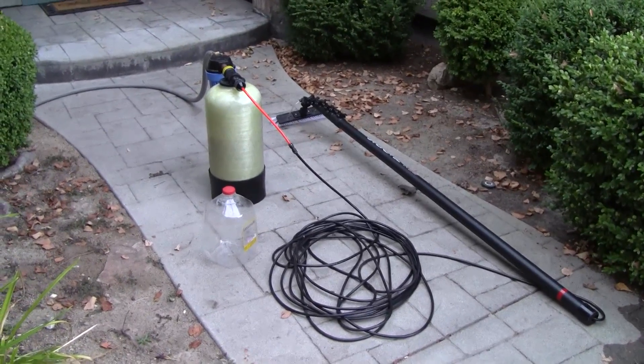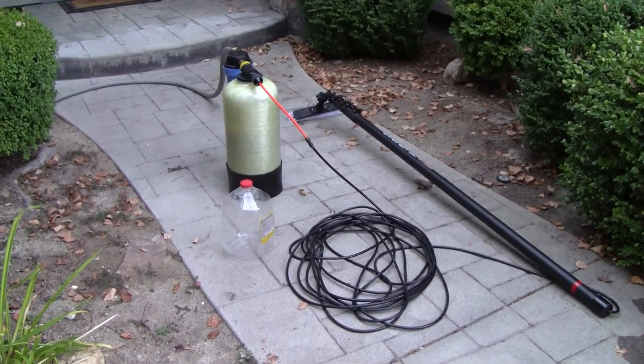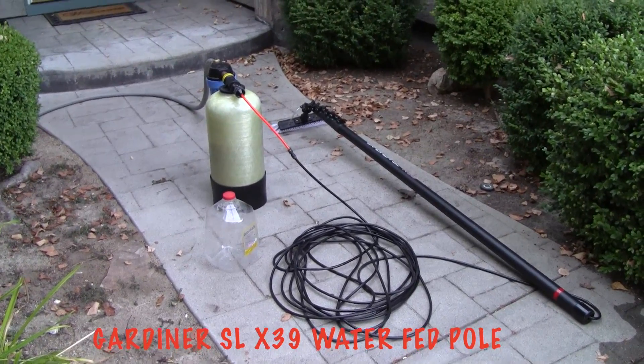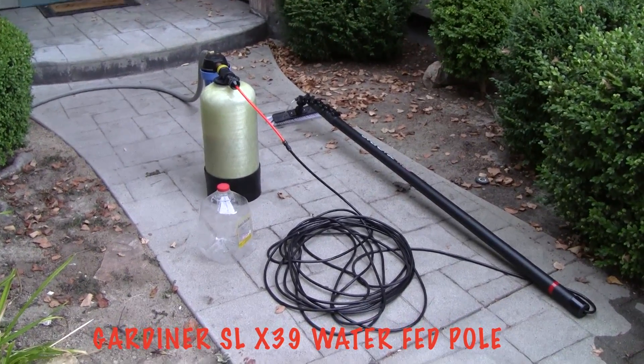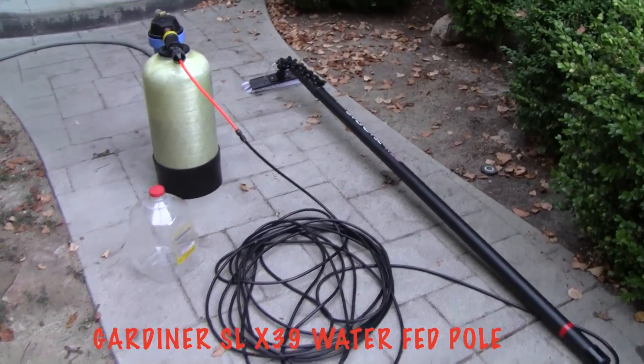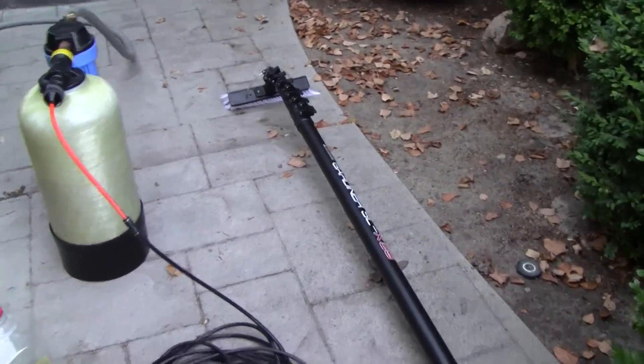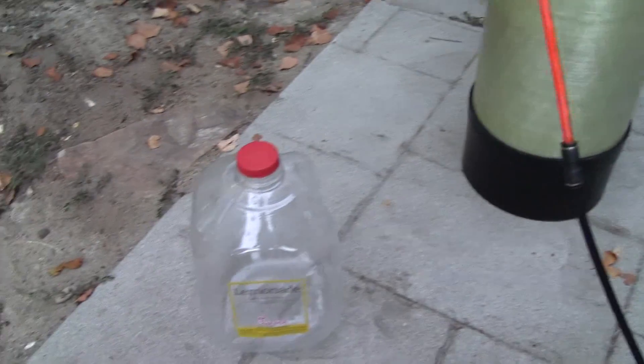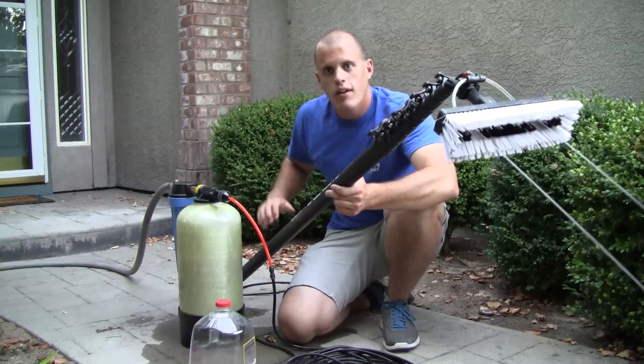Hey guys, so I wanted to make this quick video to show you how many gallons per minute my pure water water-fed pole produces. Before I first bought one of these, I looked for info on it and really couldn't find much. So I'm gonna do a little experiment now and we can see how many gallons per minute this produces.